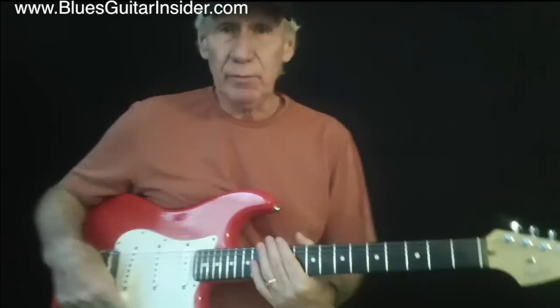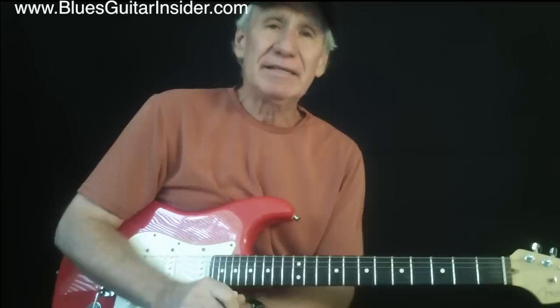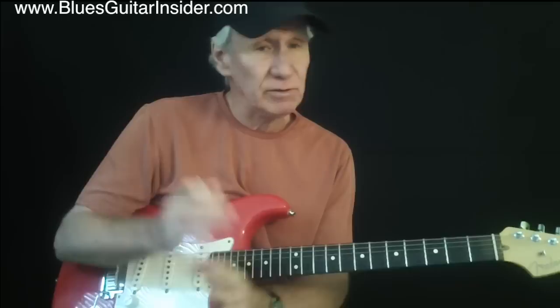Hey everybody, Rick Honeyboy Hart here. I thought we might have a little lesson on what most people call the Chicago Blues or Chicago Shuffle. Probably one of the more basic of all blues grooves, blues rhythms, and one of the most common that you're going to find.